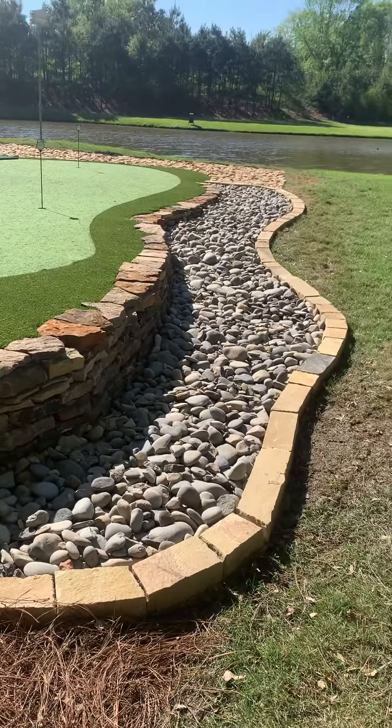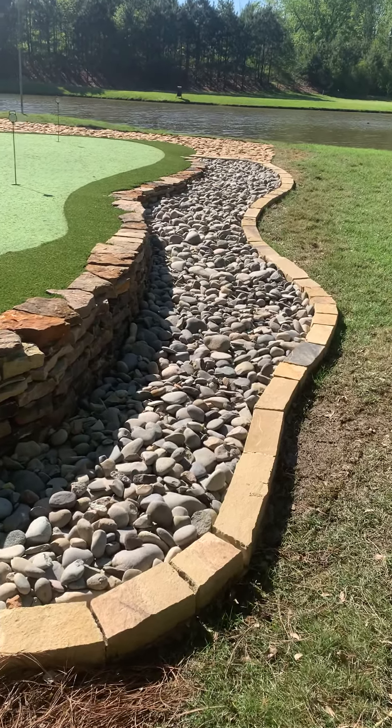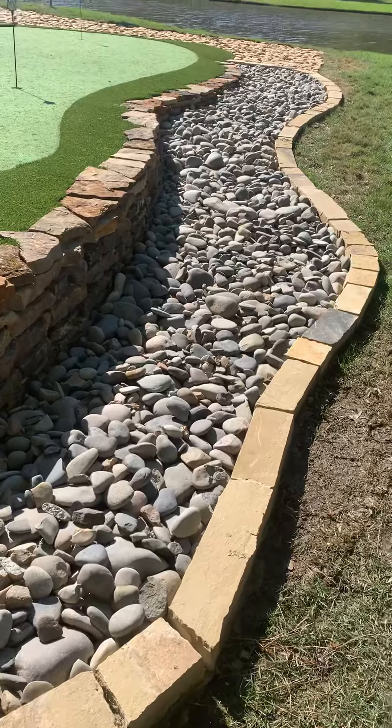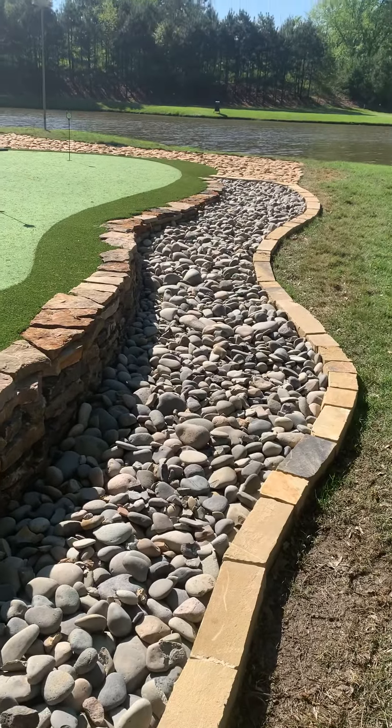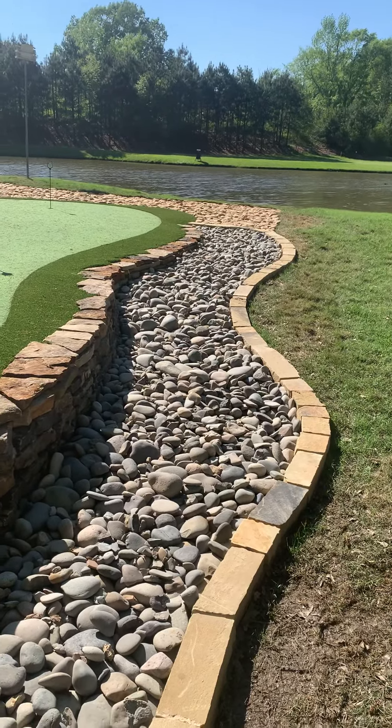Around this edge we used a three by six chopped stone border, then put some rainbow rock in here to keep lawn mowers from being up so close to the synthetic turf.